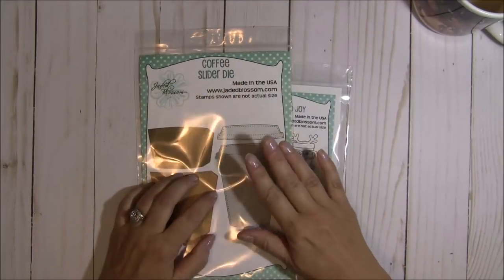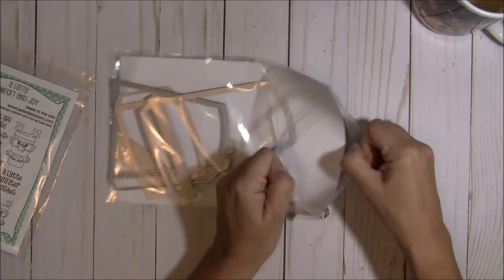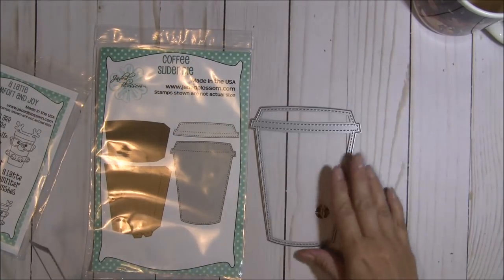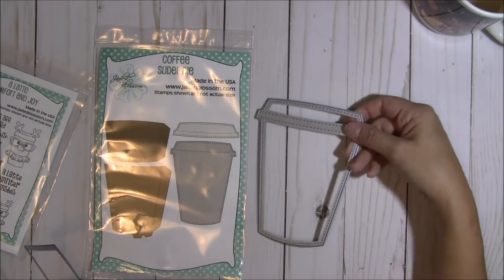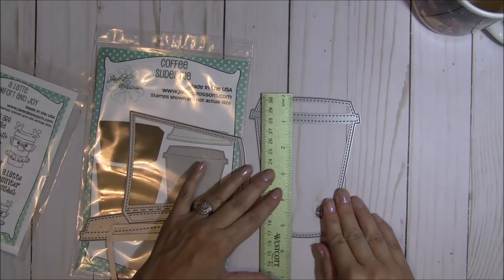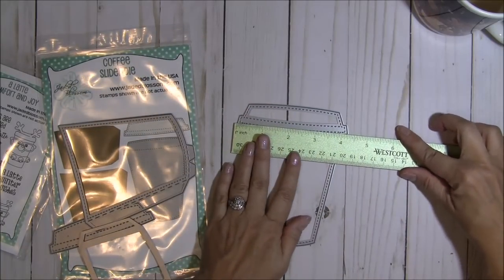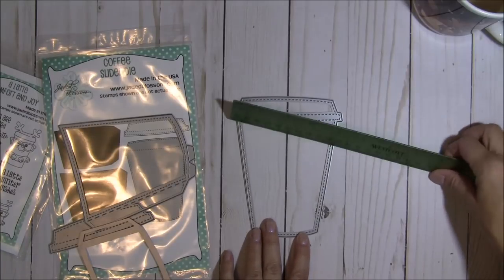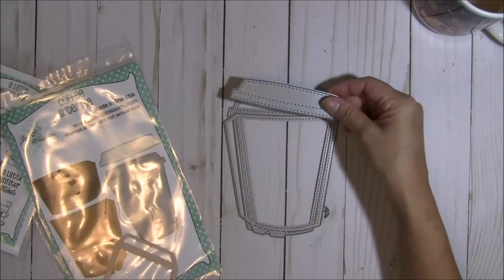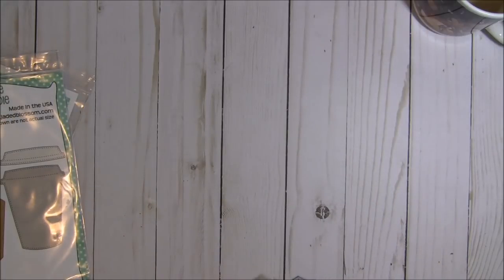So as you can see there's a little coffee and Christmas theme going on. For this new die there are four pieces, and I cut them all out so I could show you how to put it together. This main piece is very close to the size of an A2 card — just slightly under five and a half inches tall and four and a quarter inches wide — so it will fit into an A2 sized envelope. You also get the layer that makes the little pocket, the layer that makes the top, and the layer that makes the sleeve.